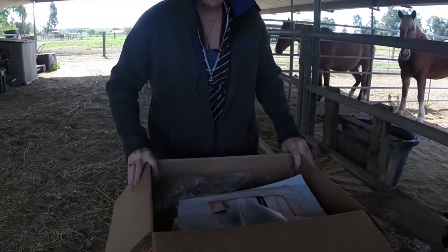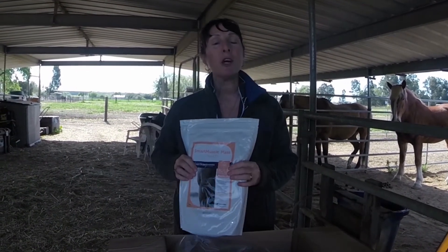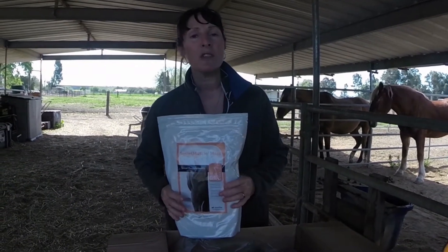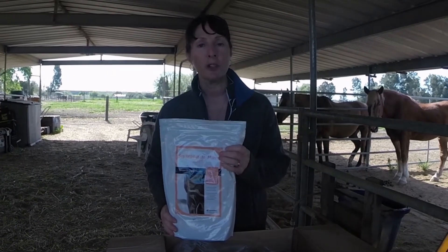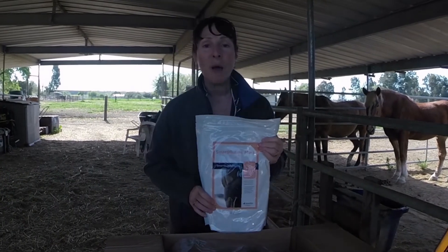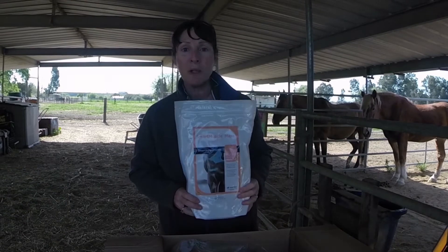Okay, so here we have Smart Muscle Mat. It is a little extra protein for building her muscle. We're trying to work on her topline and get her nice and strong, so we add a little bit of extra supplement. I don't think she gets enough protein in her grass hay, so that's what this is for. I can already see improvements in the topline and her energy level, so protein is a good thing. We're going to build some muscle mass.